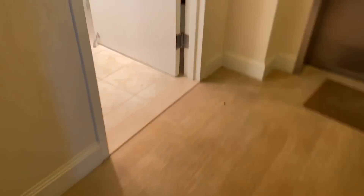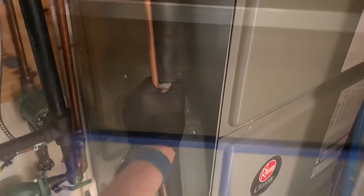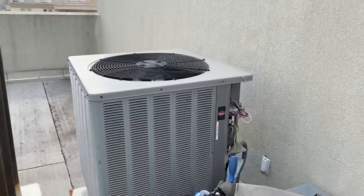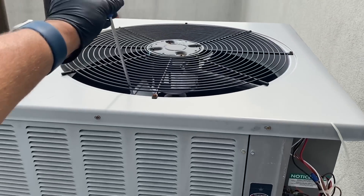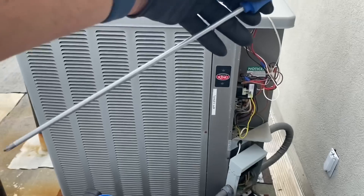Let's go to the line set and see if we can feel refrigerant moving. I don't feel anything — no refrigerant movement. I'm starting to think maybe something's wrong with the condenser fan motor. Let me check: I have the disconnect pulled. Using my long screwdriver I can see the condenser fan motor is not seized up — it spins freely.